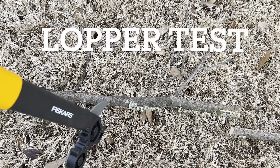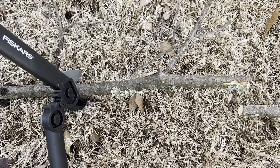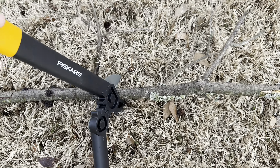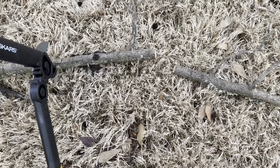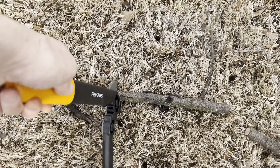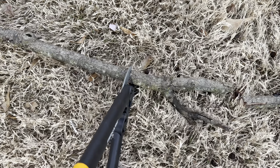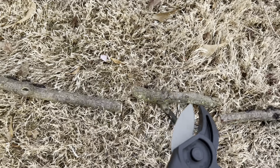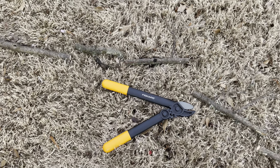So here's a quick test for the loppers. It's a branch out of my neighbor's yard. No problem at all. Here's another cut — yes, I like it. Oh, these are going to be great. They're small and compact and good for little jobs, it looks like.